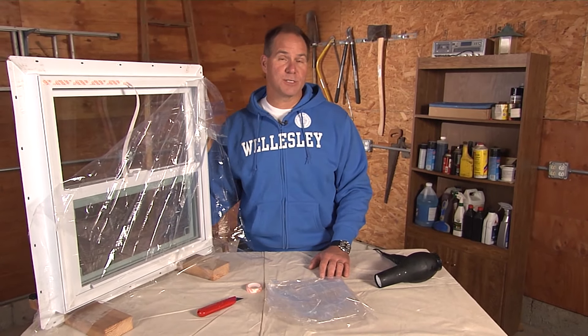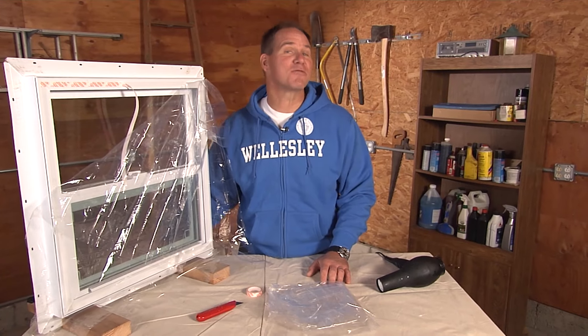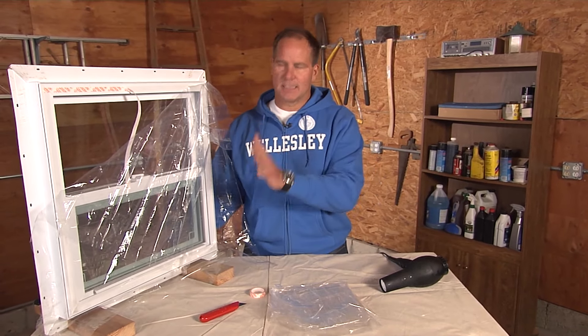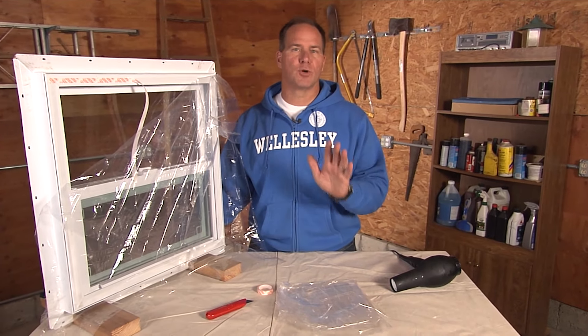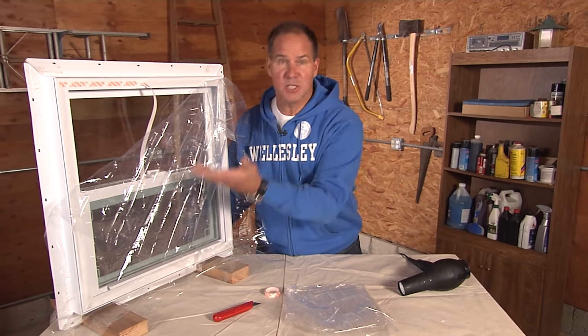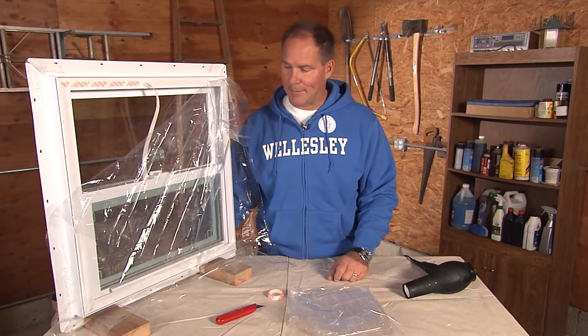If you have old drafty windows and replacing them is just not in the budget, well, don't worry. I'm going to help you fix it in 15 minutes. Something to know about your windows and doors in your home: they are the areas of greatest loss, meaning that this is where all the energy is going, no matter where you live, whether it's a warm climate or a cold climate.